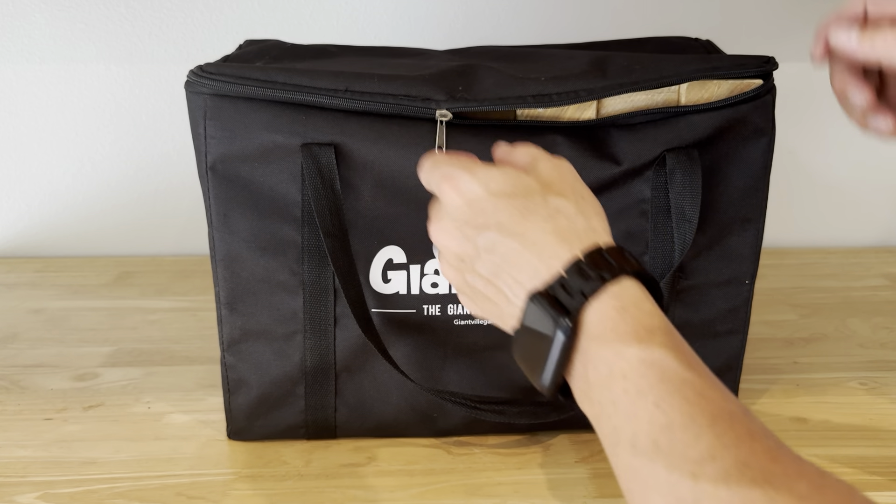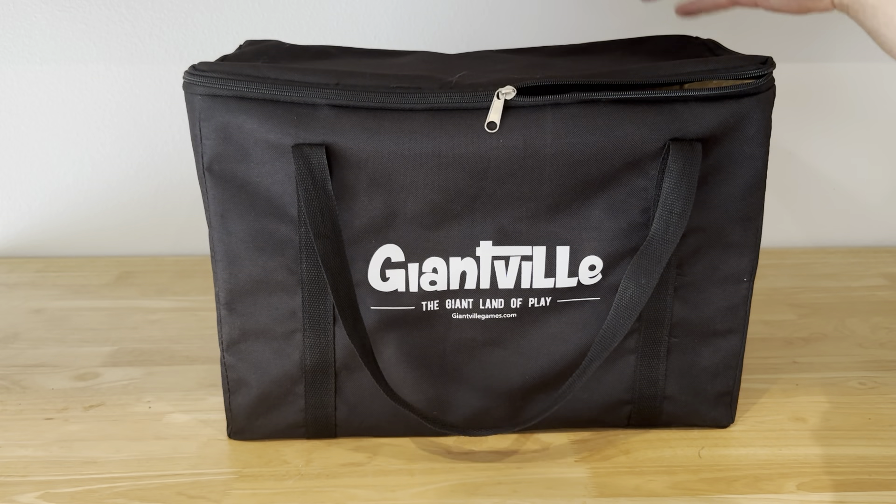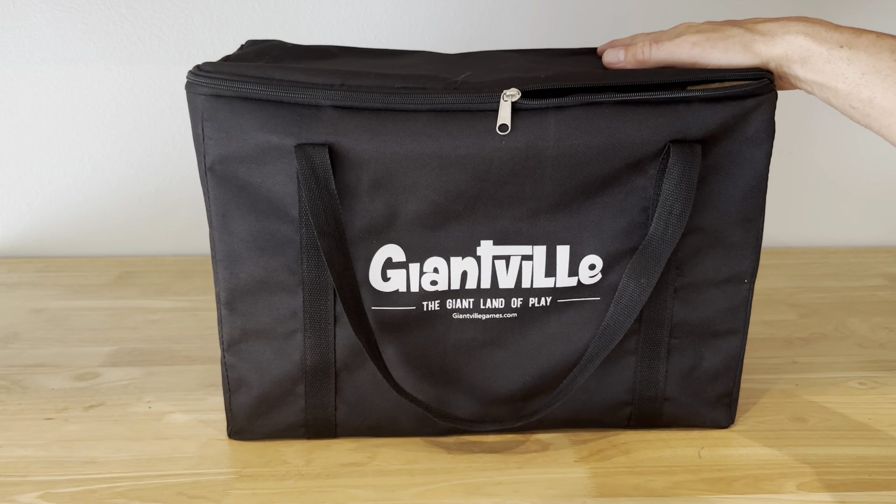It comes in a really great carrying case with a zipper on the top, and it has a little card that tells you how to play different games. My family has a great time playing with this.